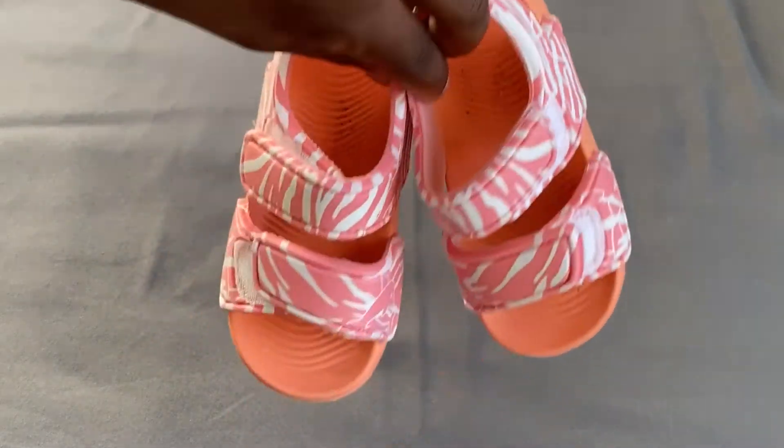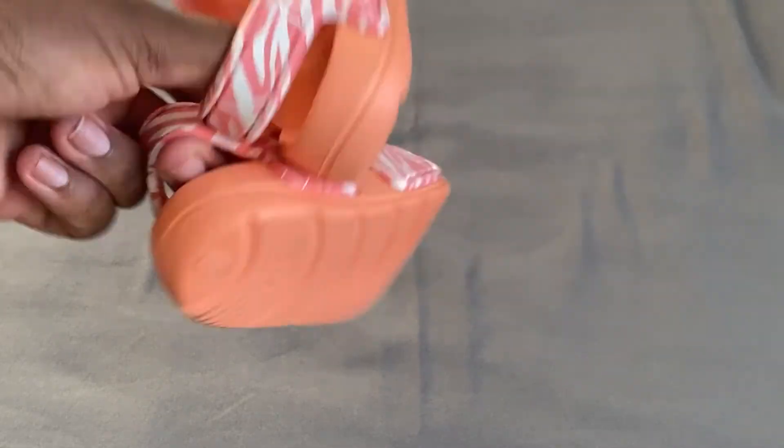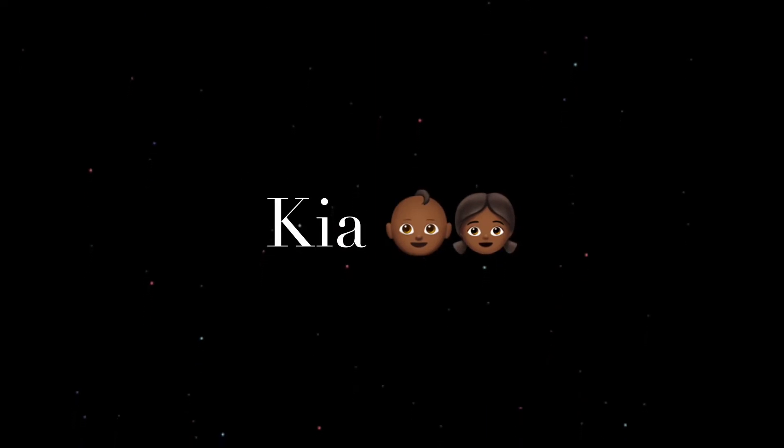These shoes are really cute on her and they're made of plastic, so it looks like she can actually go swimming with them too. They're great for in and out of the house. Thank you so much for watching — comment, like, and subscribe, and leave a comment below to let me know what you guys want to see.